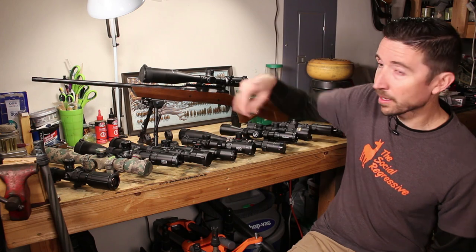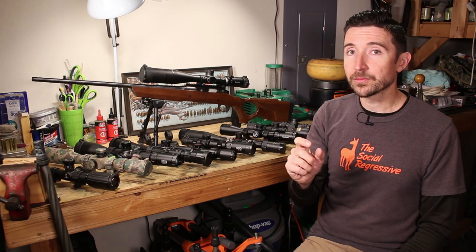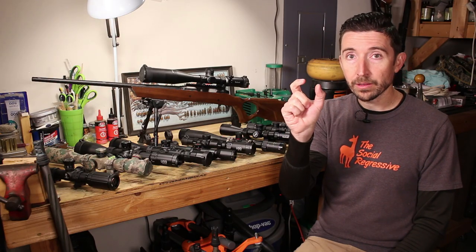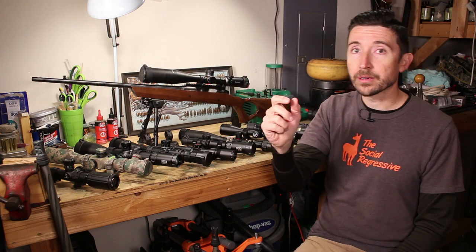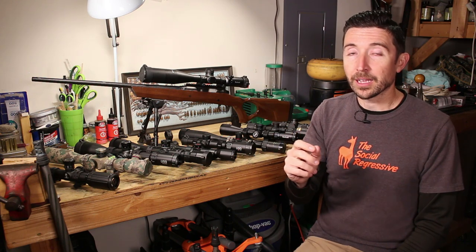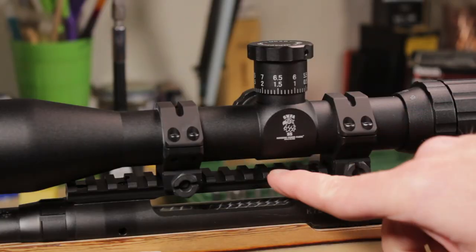There's another kind of dovetail you don't want to confuse with the Leupold dovetail — the thin dovetail you see on air rifles and some .22 rifles. It's a thinner, narrower rail that doesn't sit as high and in most cases doesn't have any cutouts for a recoil lug, so the scope has more chance to move around. That's why it's found on low-recoiling rifles.